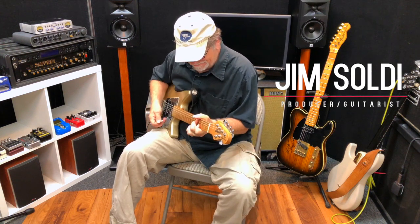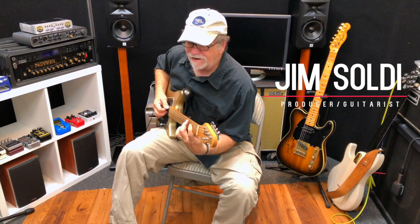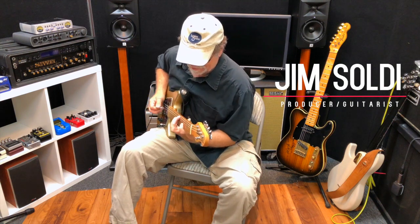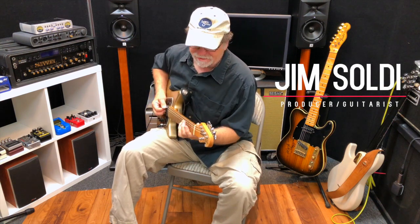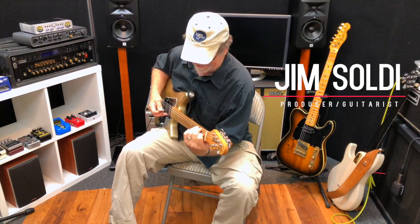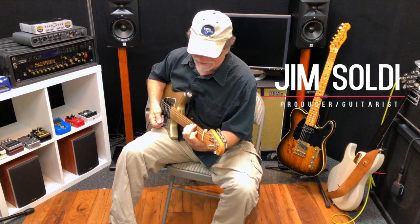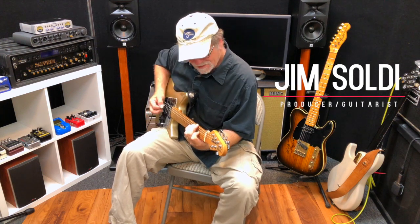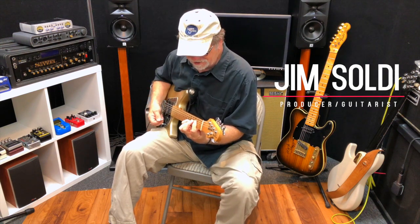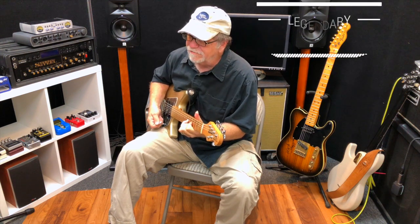I always wanted to be a pedal steel player, and I tried it for a few years. But then I got into a situation with a real pedal steel player, and I decided I think I'd better stick with guitar, because I didn't want to carry that heavy thing anyway. But I always still love the sound.